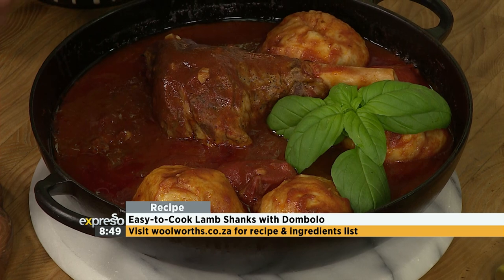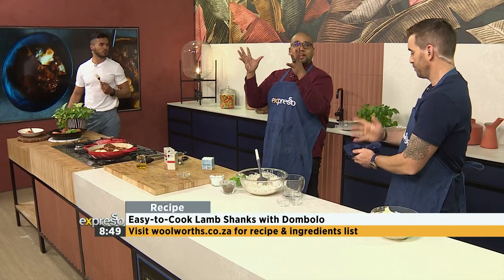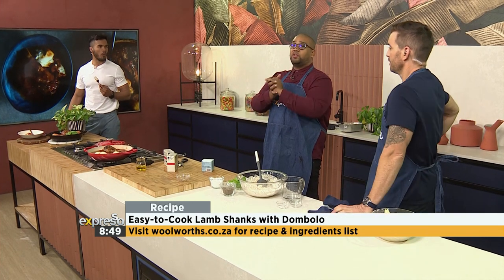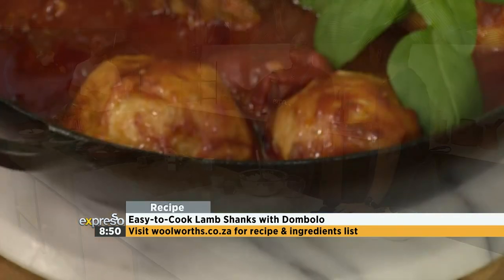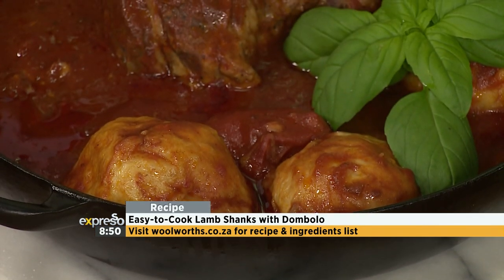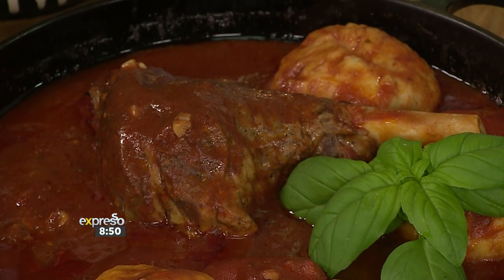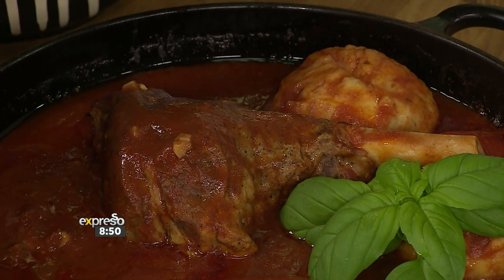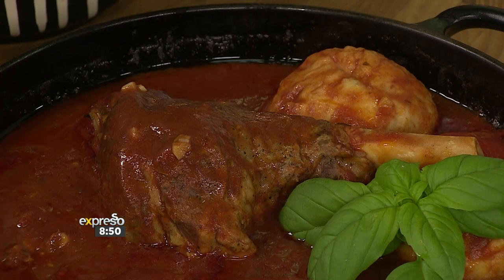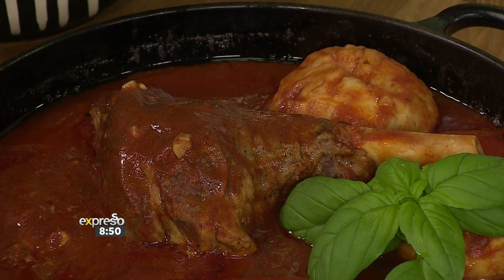How long do you need for the dombolo to cook through? Not even 10 minutes. You don't want to overcook it — 10 minutes, once they're big, they're done. So South Africa, if you want Graham Richards to come to your house to roll the dombolo, just call us. Honestly, this is such an easy dish to make and the flavors are so satisfying. It's still cold — we're not saying goodbye to winter just yet. This one will warm you from the soul to the outside. It's a hug from the inside out.